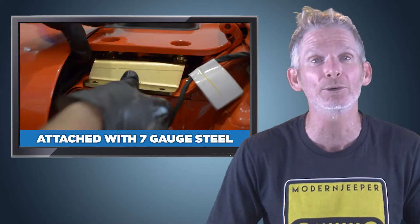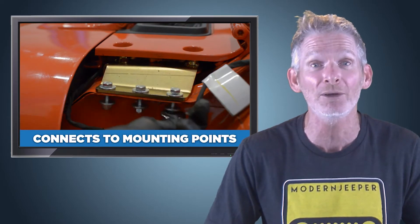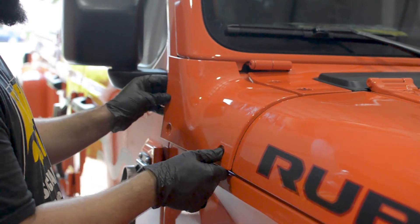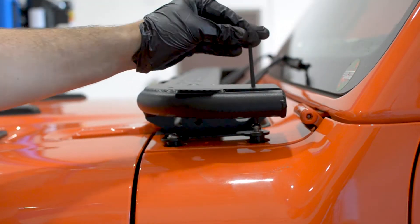The Catwalk is attached with 7 gauge steel pier plates that connect to 10 factory steel mounting points on the front assembly of the Jeep body. The pier plates are then discreetly covered with the factory cowl for a clean, originally equipped look.